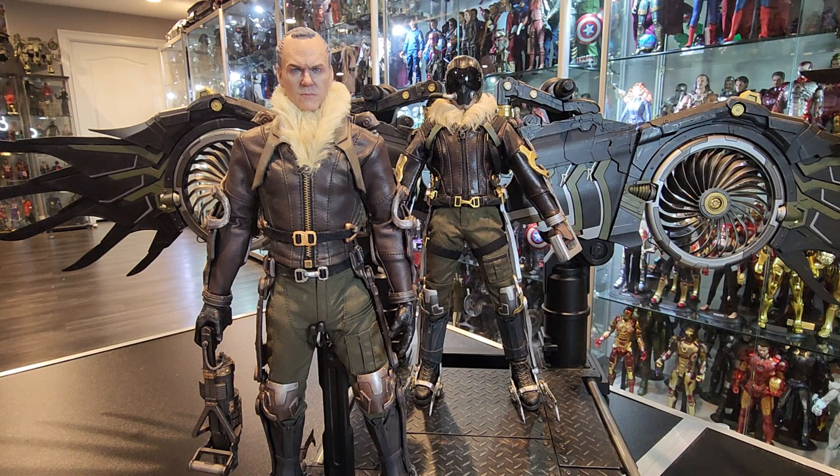This figure is actually not bad at all. I'm actually doing a comparison, as you can see back here. I have the Jazz Inc. Vulture figure that they made. So, there are a lot of similarities, but a lot of differences as well.